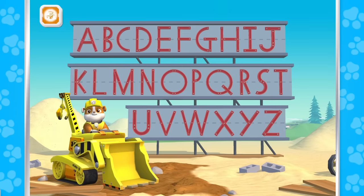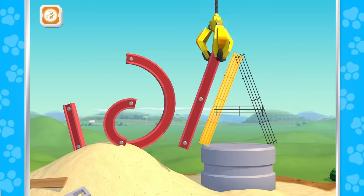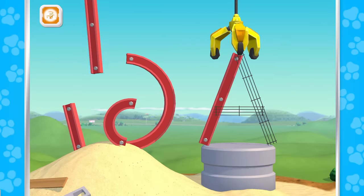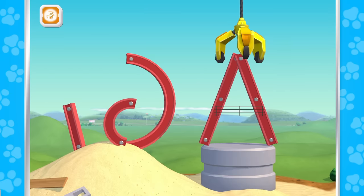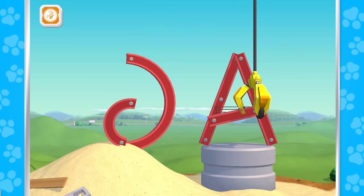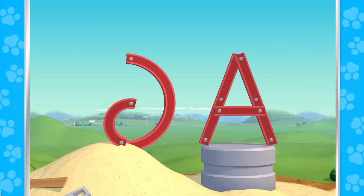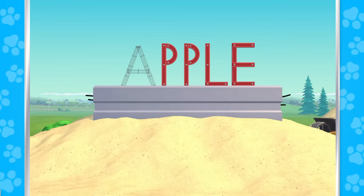A! Let's dig in! A! Great job! A! A is the first letter in apple!